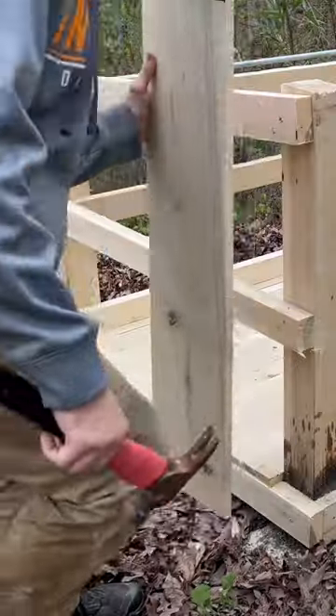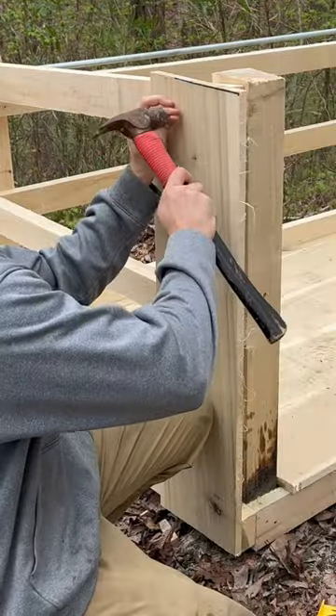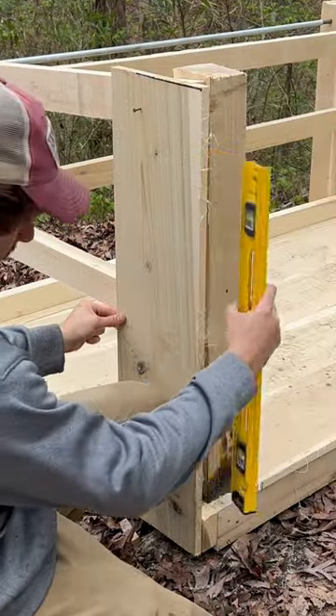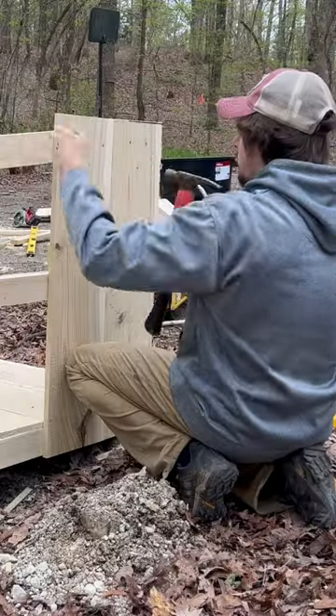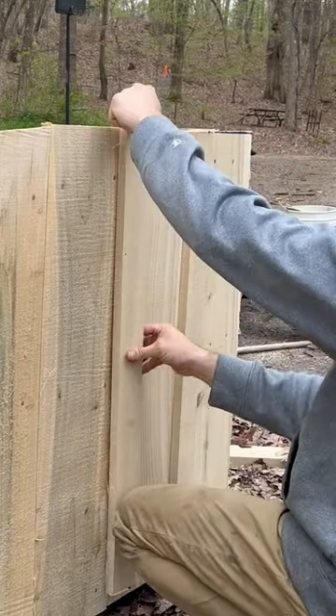Once I put the rest of the side pieces on, it was time to start putting the siding on the dumpster. I used board and batten siding for this process. I did this for a few reasons. The main one is board and batten siding is primarily used when you are working with wet or green wood, and since I just got these boards off the mill, this wood is definitely wet.